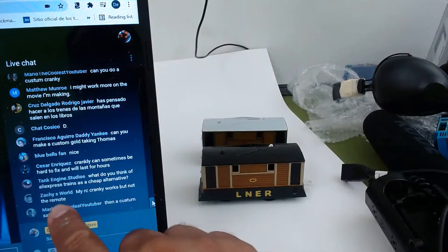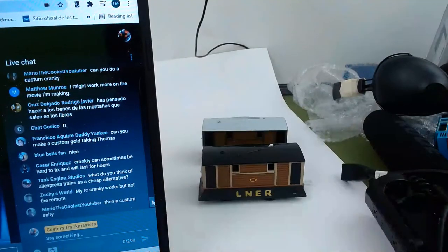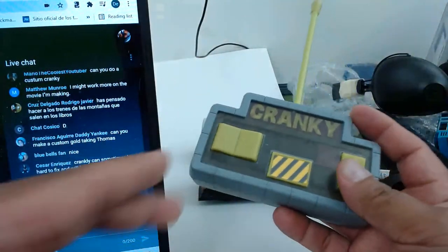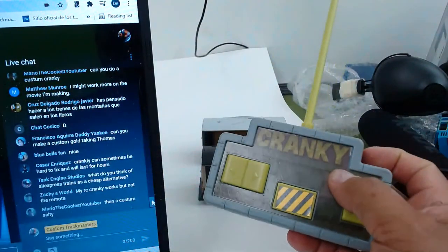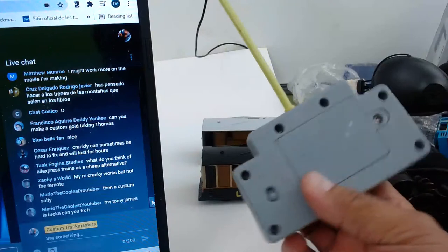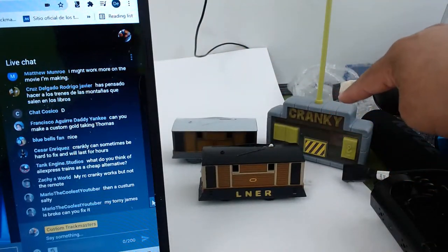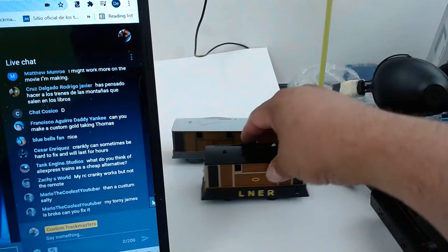My RC Cranky works but not the remote. I think there's a switch in the back — don't forget to put it to the ON position. If your Cranky makes sound, then the problem is in the remote. Try changing the batteries. Don't forget the switch, change the batteries, and clean the contacts with white vinegar. Clean the battery terminals with white vinegar using a toothbrush or cotton swabs. That's it.